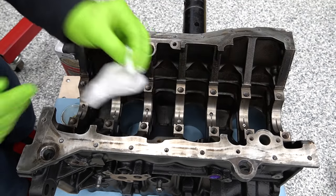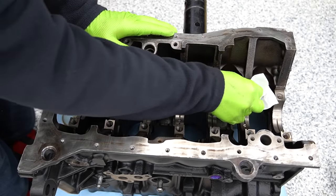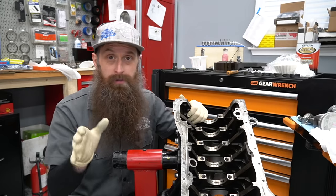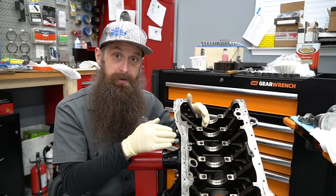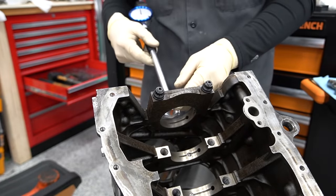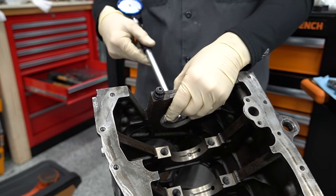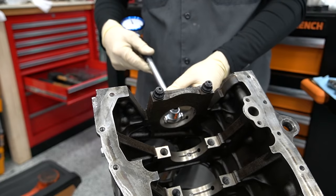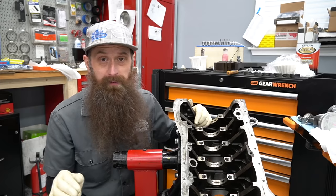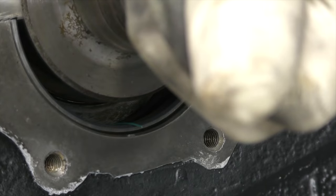Volkswagen doesn't list any out-of-round spec for the mains. I torqued a main cap with the ARP hardware and took measurements, then torqued a main cap with the factory hardware at 30 Nm plus 180 degrees, and found they were almost identical — only a couple ten-thousandths off, very minimal. In talking with friends who have built way more of these than I have, the consensus was they've never actually had to have it line honed, though many do it as a precaution.